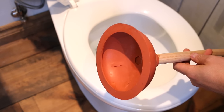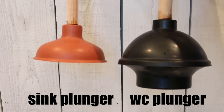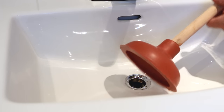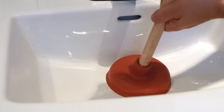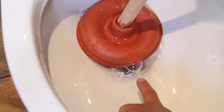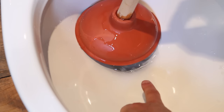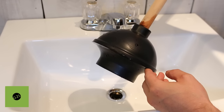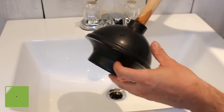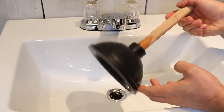Number twenty-six, using a sink plunger for a toilet. A sink and toilet plunger are both very different. A sink plunger is meant to unblock flat surface fixtures because of its flat design. If used for a toilet, the pressure is lost due to the fact that it doesn't have a flap like a toilet plunger does. A cool trick is that a toilet plunger can also be converted into a sink plunger by folding the flap inwards, so there's no need to get both models.